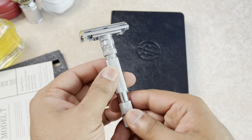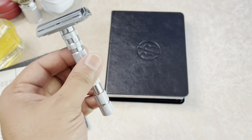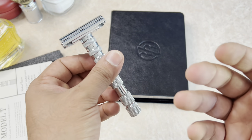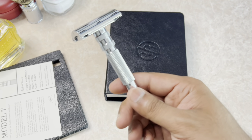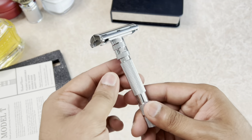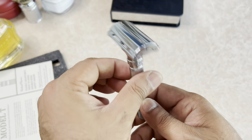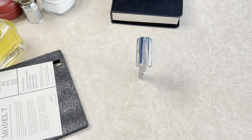Blade exposure obviously varies depending on the setting you use. For more details and the exact numbers of the device, I'll put those up on screen. The knurling, the weight, and the grip on this device are beautiful. And I love razors that stand on their own.